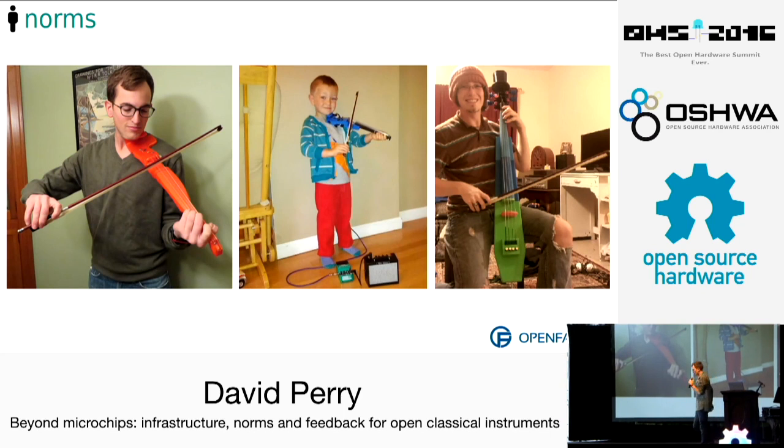Another norm that developed within this community: when I first published the project, I posted a picture of myself playing the instrument. Our communities are connections between people, not connections between objects, so I think it's really important to put the objects in context of the relationship with the person. It just so happened that more people in the community started doing the same thing — you got pictures of folks' kids with their fiddles and others with their cello. It was a really nice norm within that community.